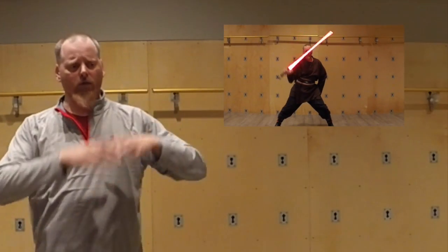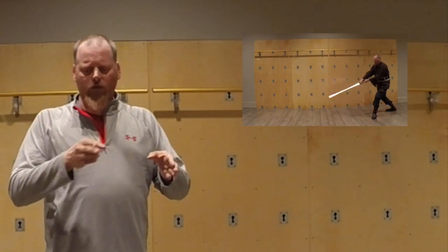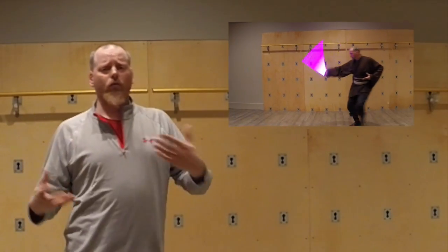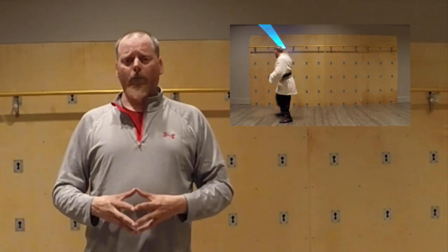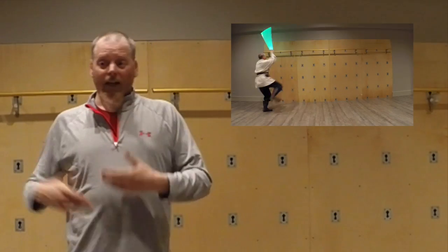Those accelerations, those building of the skills — as you can see from the Ataru videos that are coming out now — you take some simple concepts and you just slowly build them up until you have a good skill set to draw from. Now you can use Dulon to practice different parts of that skill set, but until you have that skill set, the Dulon really doesn't mean anything.